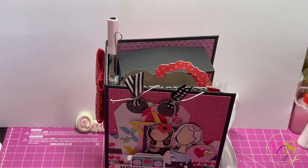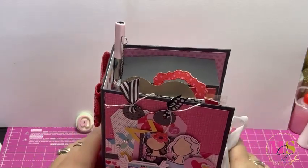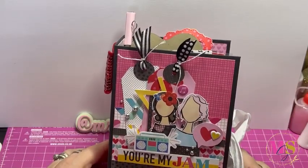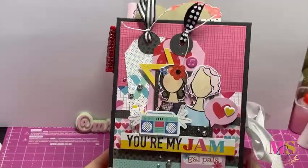This one is from Edna - I will link Edna's information in the description box below so you can go and check out her crafty page because her creations are absolutely beautiful. She used the Bella Boulevard collection and the colors aren't something I would normally go for, but they are absolutely gorgeous - it is so so pretty.